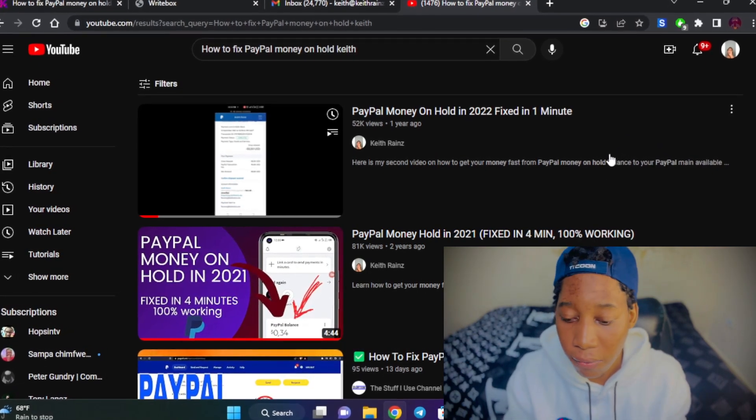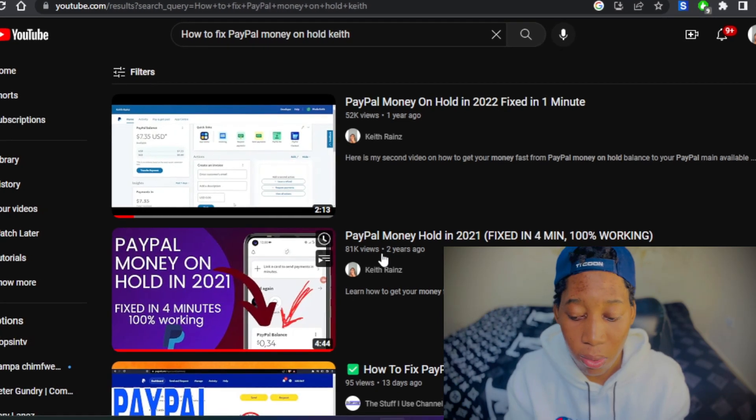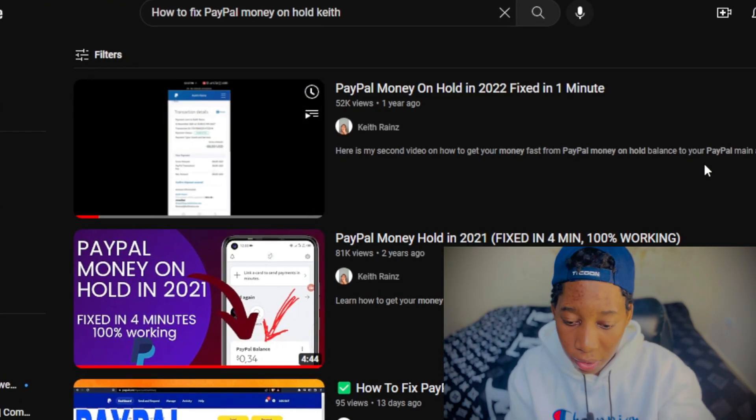Hi, my name is Keith and welcome to my YouTube channel. In today's video, I'm going to show you how you can fix the PayPal money on hold in 2023. In the past two years I've created videos on how you can actually solve this issue. The first video I made was about two years ago, that was in 2021, and the recent video I made was last year in 2022.